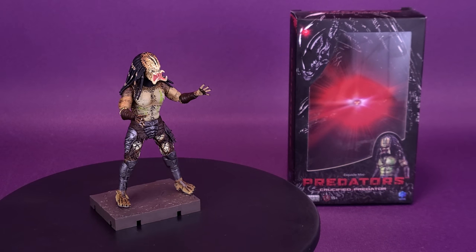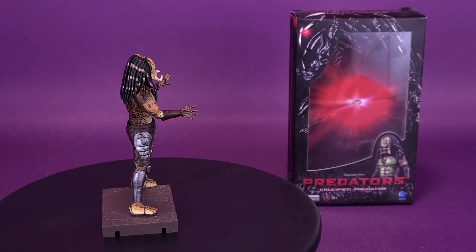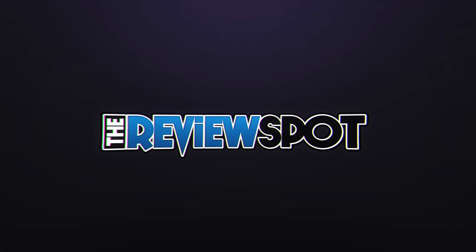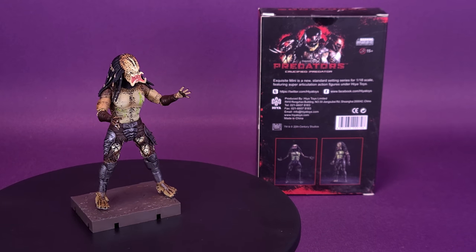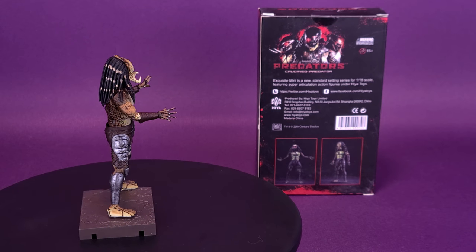Without the armor, but just as deadly, here's your look at the Hyatt Toys Exquisite Mini Predators Crucified Predator. Exquisite Mini is a new standard-setting series for 1/18th scale, featuring super articulation action figures under Hyatt Toys.